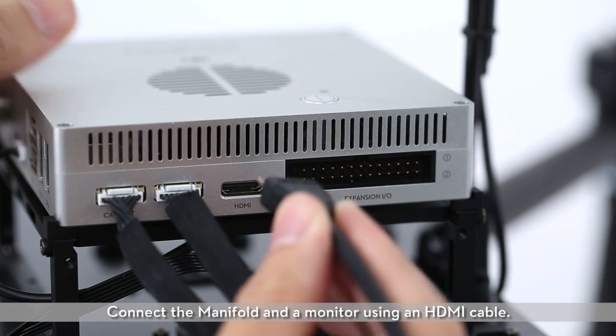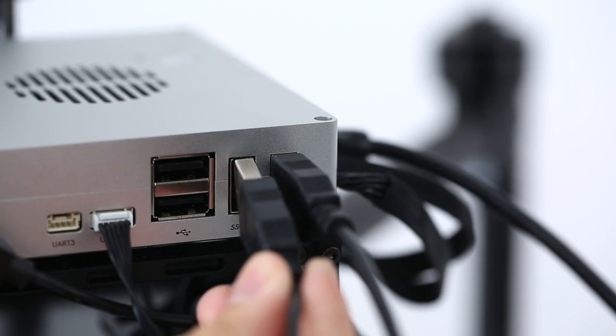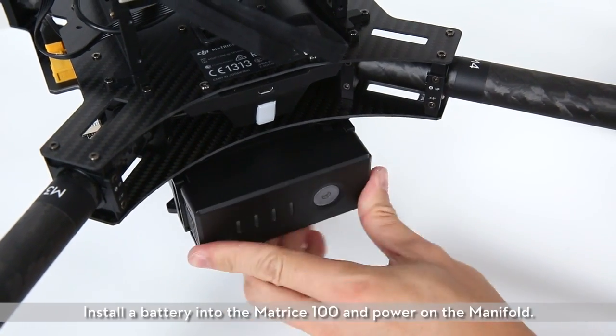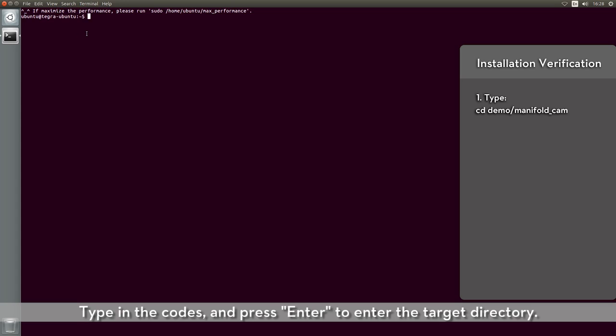Connect the manifold and a monitor using an HDMI cable. Connect the manifold to a keyboard and mouse. Install a battery into the Matris 100 and power on the manifold. Double-click the terminal icon. Type in the codes and press Enter to enter the target directory.